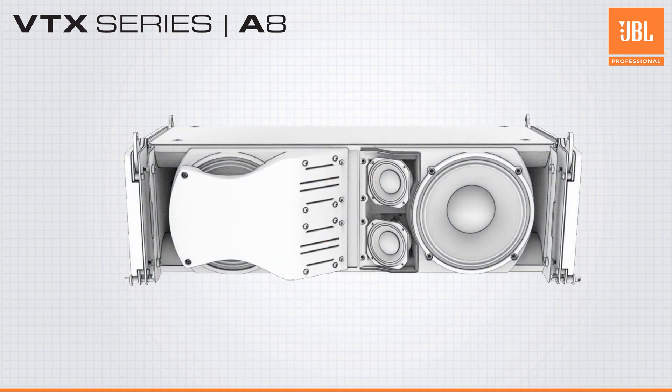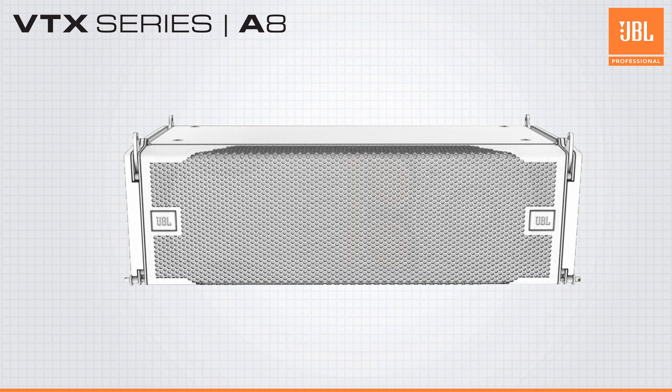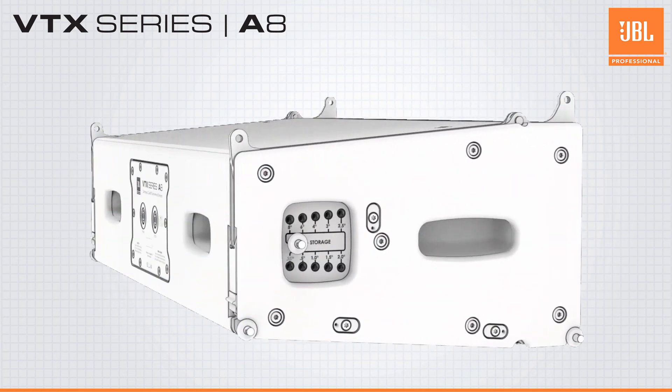Despite the three-way design, a passive network is used between the mid- and high-frequency sections, allowing A8s to be driven with just two amplifier channels. Up to six A8s can be powered with a single four-channel amplifier.